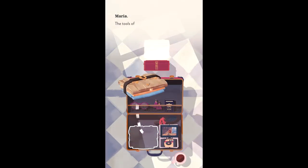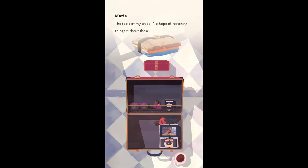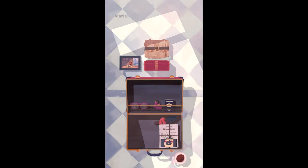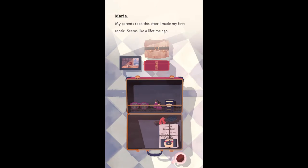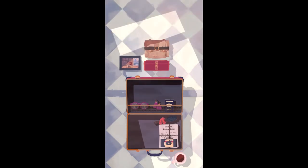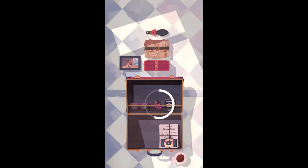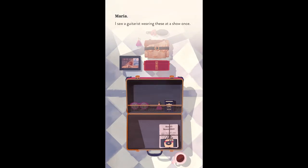All of the objects you'll repair in Assemble With Care are different, but the procedures of fixing them are mostly the same. Through Maria's eyes, you'll use a screwdriver, reconnect wires, replace parts, maybe use some glue, and other such actions to fix an object. In order to find every piece that needs fixing, you will need to rotate, remove, and switch between different parts to fix the items in Assemble With Care.